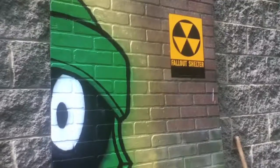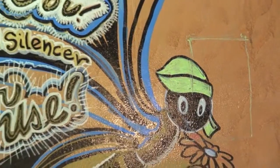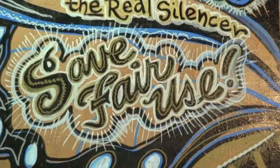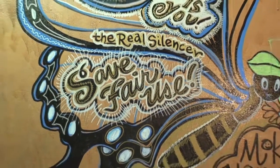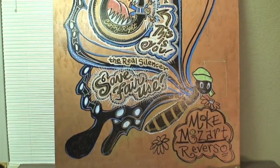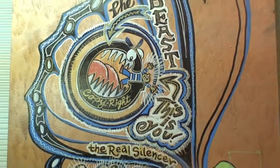I still can't see how people mistake these for something else. That's actually a gigantic butterfly. We need to save fair use because this is commentary on the big media companies and how they're trying to silence you. So copyrights now are the beast.